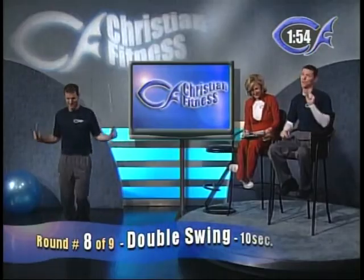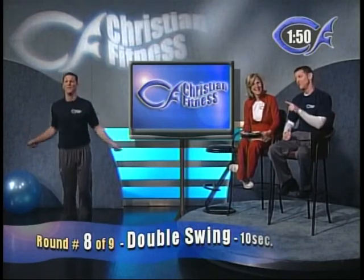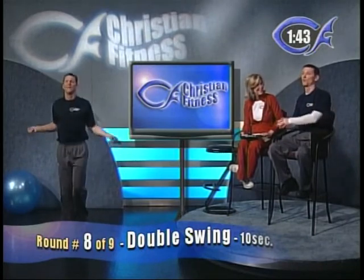Round number eight is going to be a little more challenging. We're going to call it the double swing — every time the clock hits zero, every 10 seconds, jump a little bit higher and get a double swing in. Really get a good workout on this one.